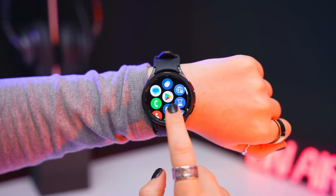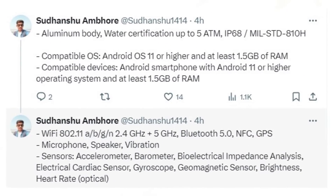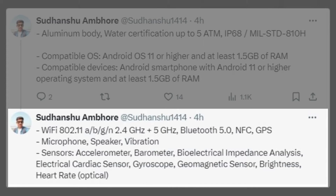The smartwatch runs on Wear OS 4-based One UI 5 Watch software. Feature-wise, the Galaxy Watch Fan Edition includes GPS, dual-band Wi-Fi 802.11 a/b/g/n, Bluetooth 5.0, and NFC.